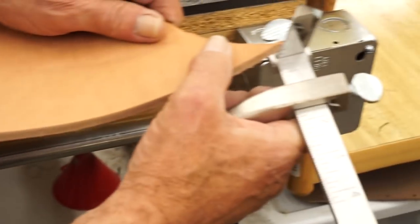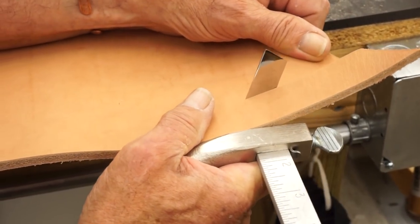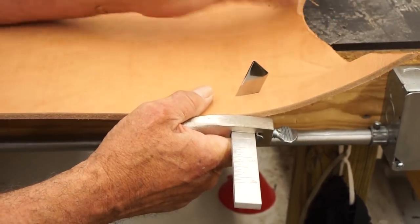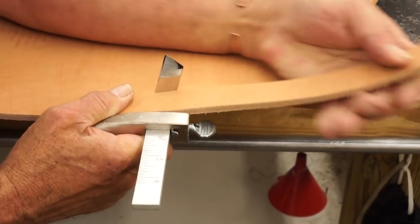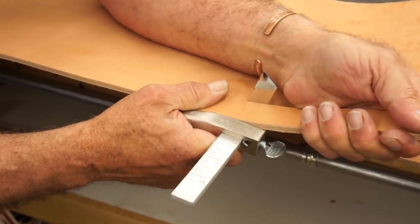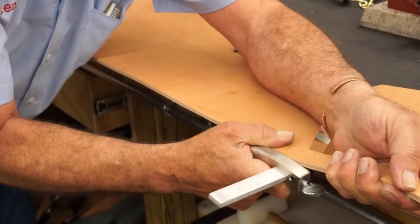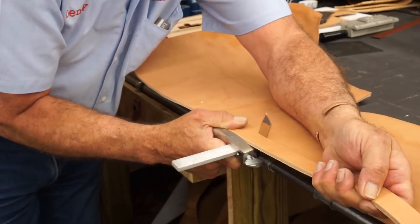I'm going to start at this end and start my cut. Now the trick to using this is to grab the piece you're cutting off, not the piece you're cutting off of. If you hold it and put pressure on it, it'll keep that piece of leather over against the fence of this draw gauge. Another trick is to strop this blade about every time you use it.